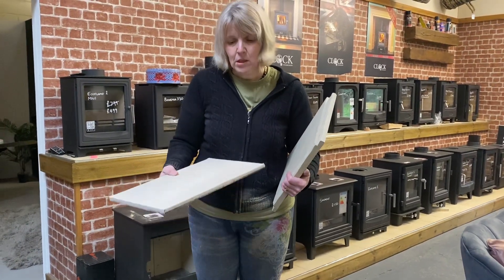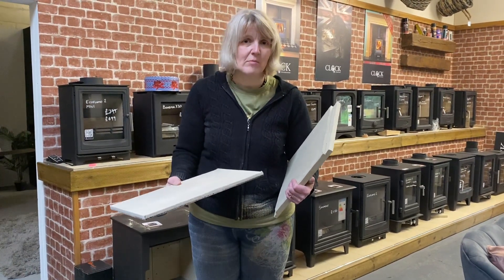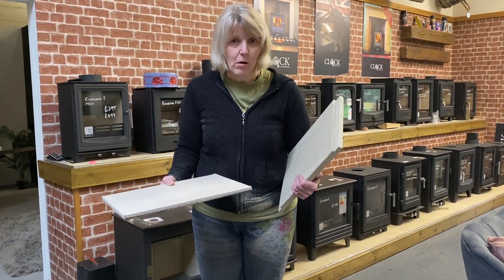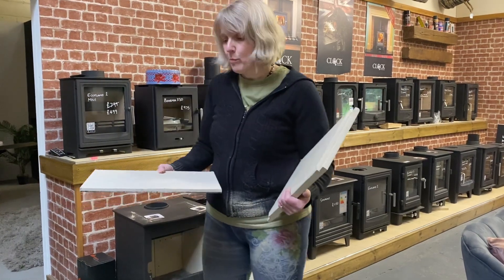It's a different type of material but vermiculite easily does the same job if not better. What you have to remember is that vermiculite is very fragile, so don't go dunting it with logs or you could break it. Make sure you put your logs in gently.